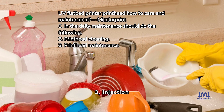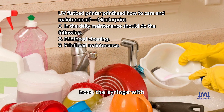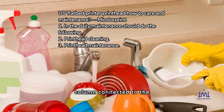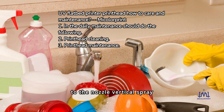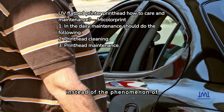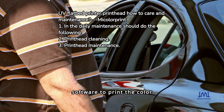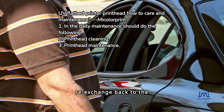3. Injection and extraction cleaning: remove the ink car, pull down the ink bladder, connect a syringe with cleaning fluid to the nozzle ink column via hose, and push the injection with appropriate pressure. Then pump back until the nozzle vertically sprays out a complete thin line. 4. Print cleaning: use printhead cleaner instead of the clogging nozzle ink, and use vector graphics software to print color blocks to clear the clogging phenomenon, then re-exchange back to the original ink.